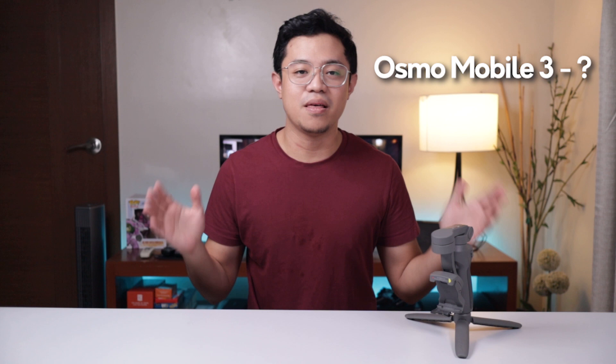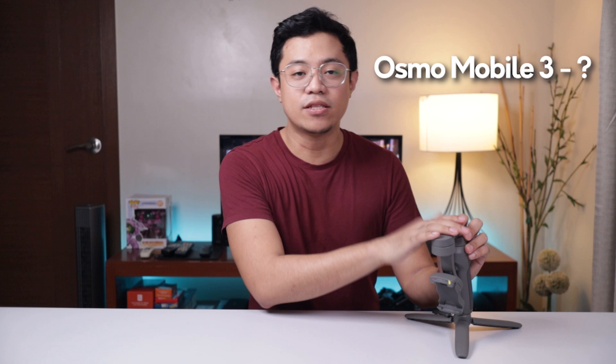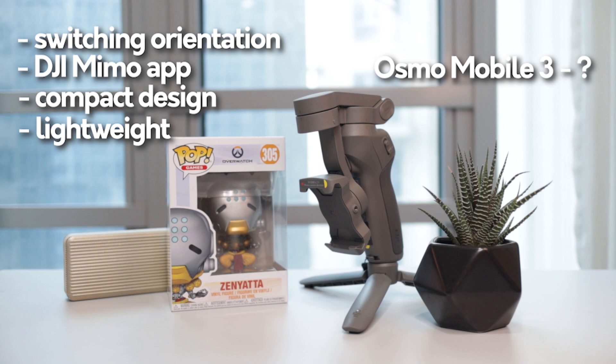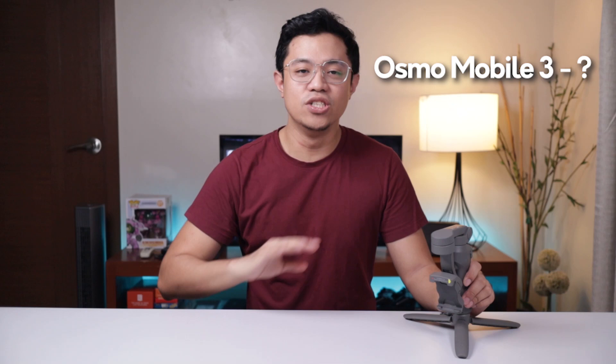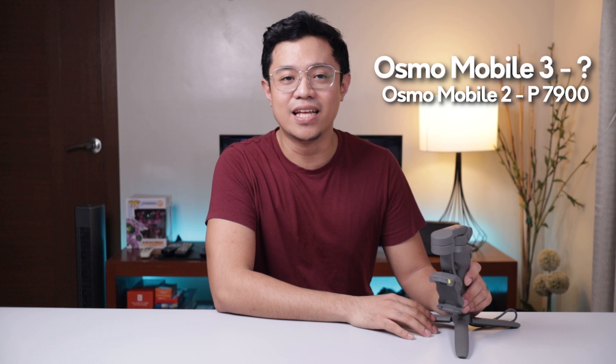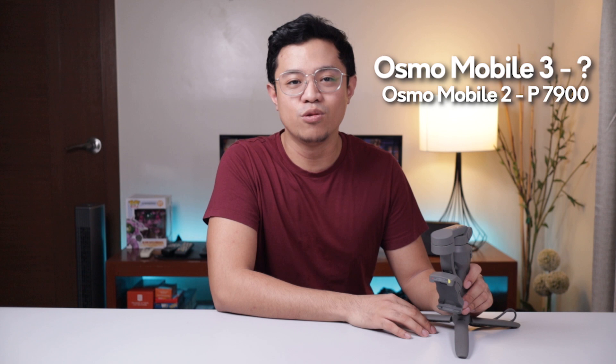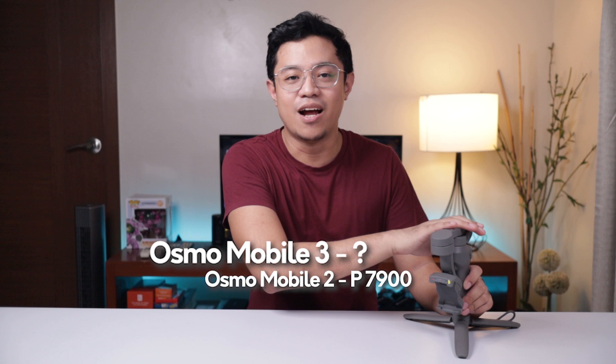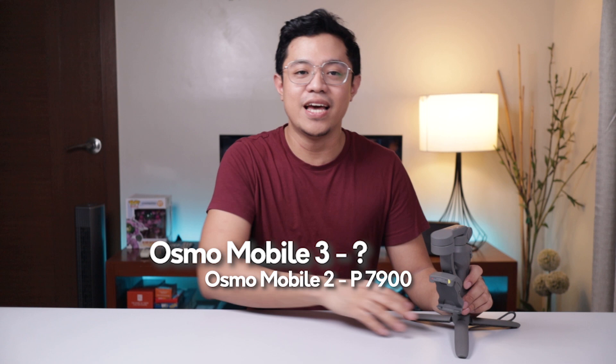Now comes the price — yung pinakahinaantay talaga nating lahat. At magkano ba ngayon tong gimbal na to? Itong Osmo Mobile 3, dun sa mga bagong feature niya — yung kaya ninyong mag-switch from landscape to portrait, yung app na kasama na, yung foldable feature niya, yung weight niya na mas magaan ng around 50 to 80 grams dun sa previous version niya. Tingin ninyo mas mahal ba siya or mas mura? Dun sa lahat ng features na sinama nila dito na wala yung older version niya, siguradong iisipin natin — ah sigurado mas mahal yan, baka doble presyo pa, o at the very least mga additional 2,000 or 3,000 pesos yan. Mali. Ang Osmo Mobile 3 is actually around 1,600 pesos cheaper dun sa older version niya. So kung 7,900 yung Osmo Mobile 2, ang Osmo Mobile 3 — 6,300 pesos lang.